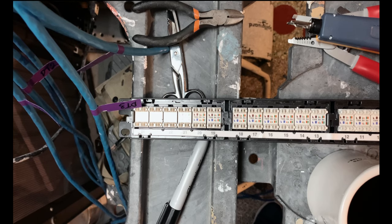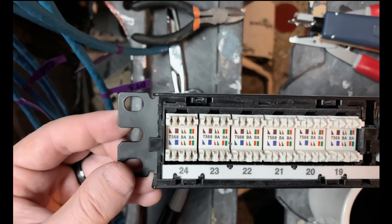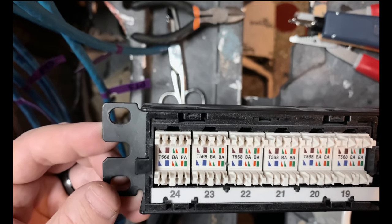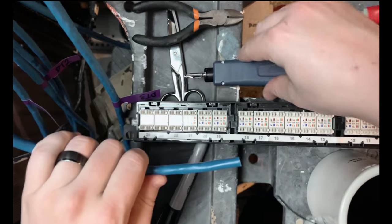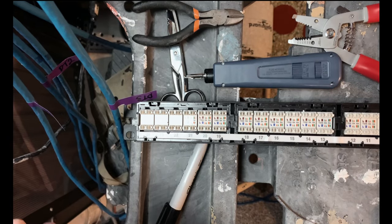Now that I found all of my cables — there are actually seven of them — here's the back of the patch panel. You can see you've got the T-568A and T-568B labels. We're going to do 568-B, so we're only going to be concerned with the B standard labels on the back of the patch panel here. I'm going to go ahead and speed things up as I terminate these.